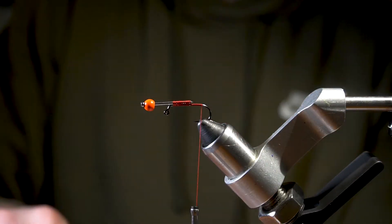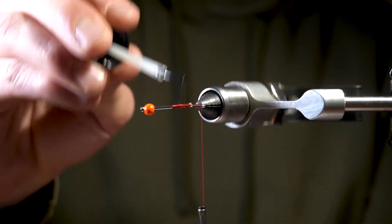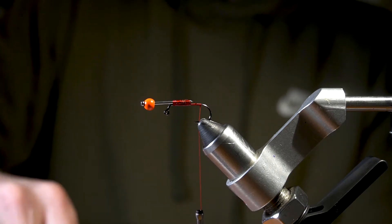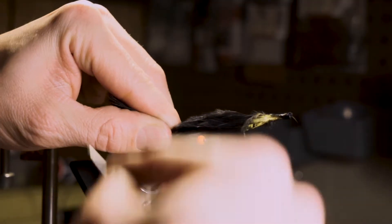First thing we want to do is get our bead and pin on there. I like to throw some head cement around the pin to keep it secure. We're going to use black marabou today.